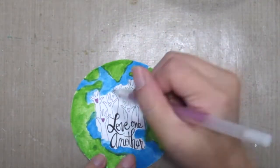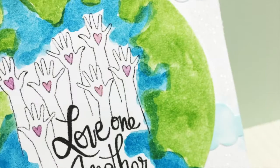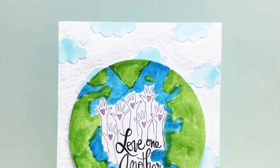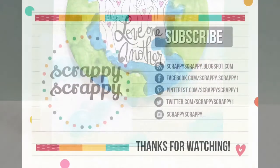Sakura jelly metallic pens to fill in the hearts. Here's my finished card with the watercolor globe painted. Hope you've enjoyed today's technique — thanks for watching, bye!